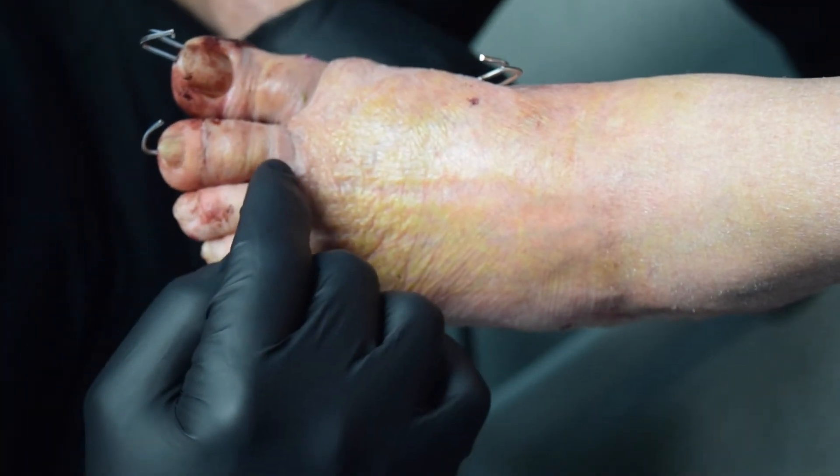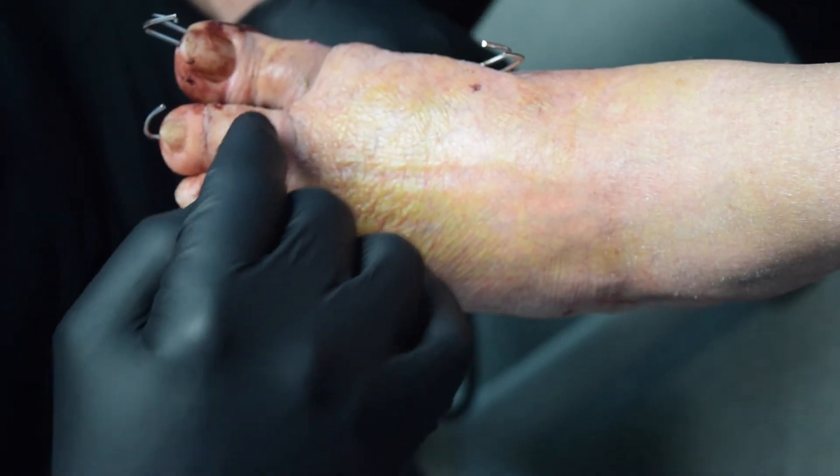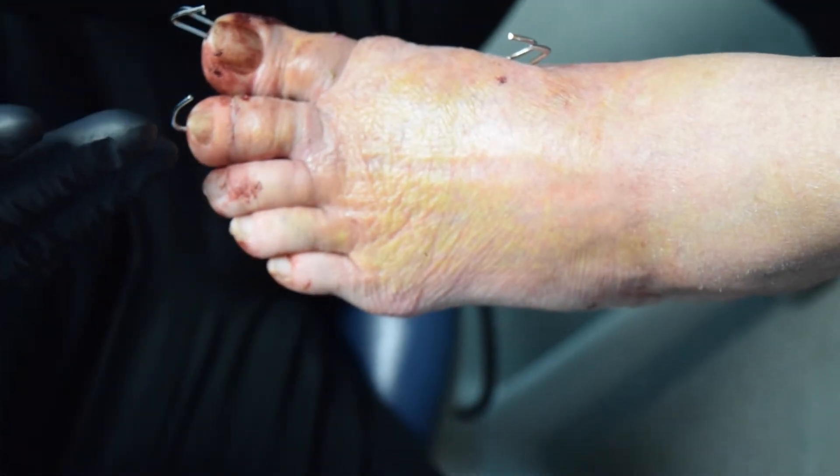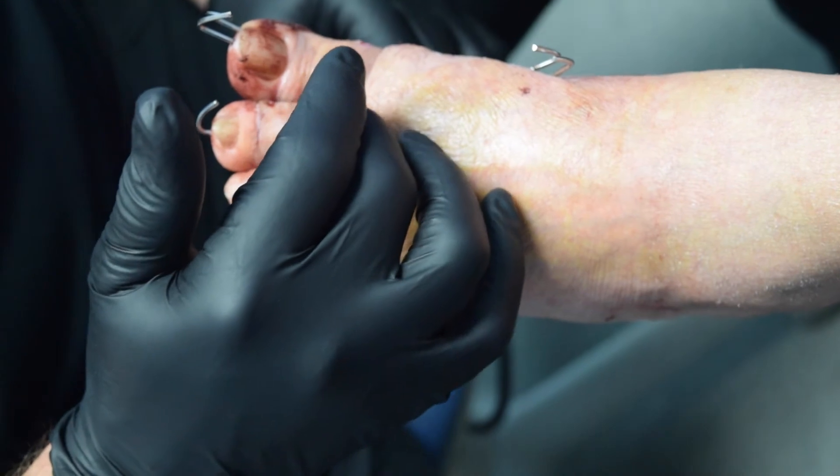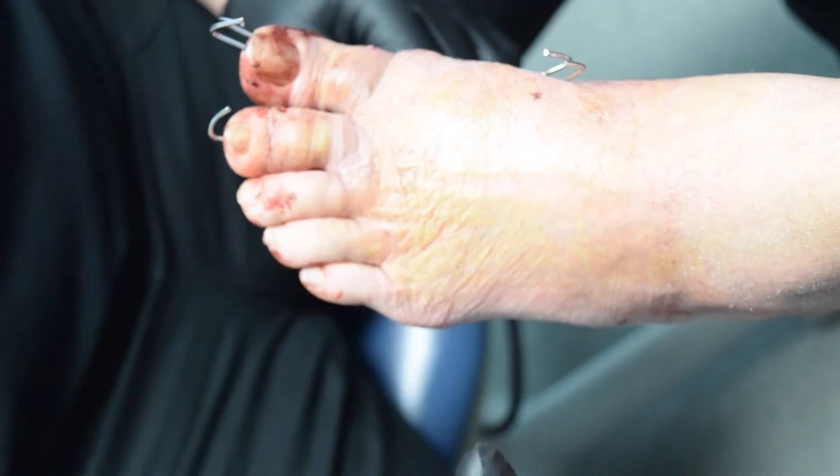Her second toe is slightly swollen because we had to perform multiple osteotomies, which moves it immediately, and we're keeping that in place with this fixation. Because the fixation is partially outside of the bone, you do have some swelling with this, but not a lot of pain.